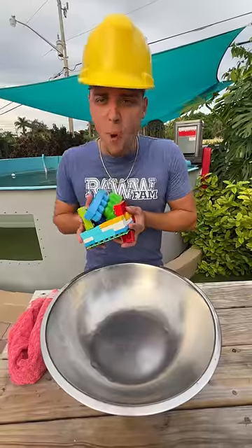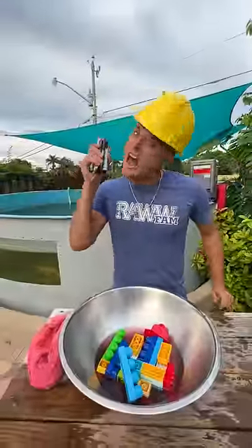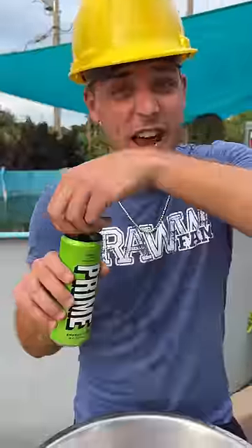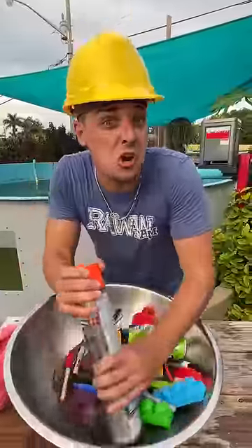How to build the world's biggest lego. Step one: legos. Step three: Gatorade. Step four: add lots of color. Don't forget your Prime — Logan Paul sent me this. Step seven: now stir it.